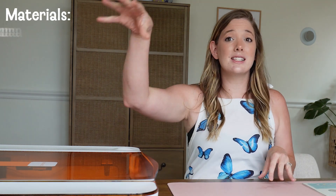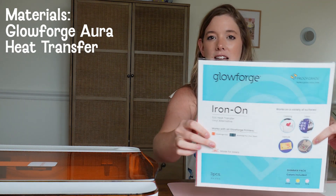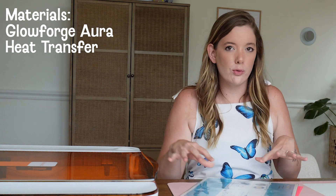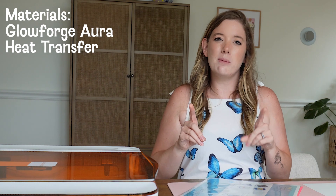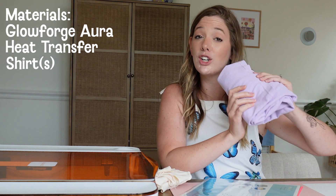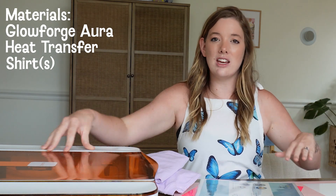First, what you're going to need for this project is a Glowforge Aura. You're also going to need their iron-on eco heat transfer — each of their packages comes with three sheets of vinyl and we'll talk about what makes it proof grade as we get into the project. I'm making this shirt twice: once on a tank top and once on a t-shirt. I'm using a cream Comfort Colors tank top and a lavender Comfort Colors t-shirt, and we'll cut both with our Glowforge then adhere with a heat press.